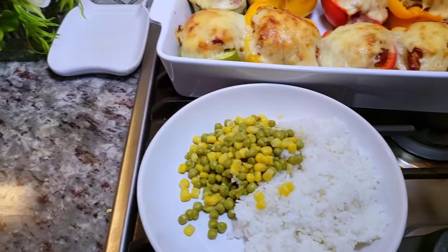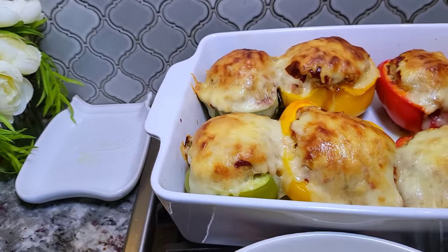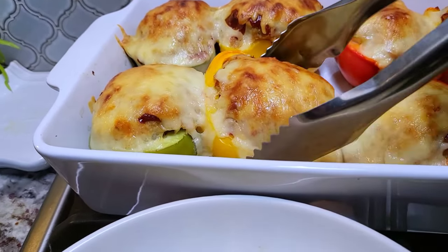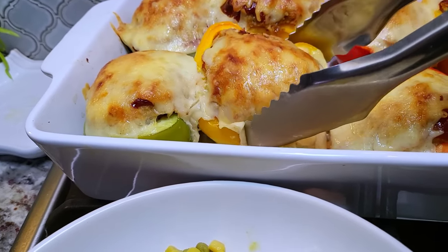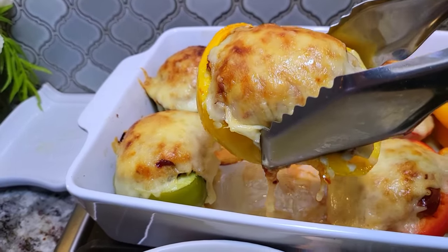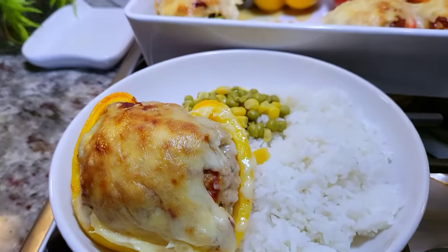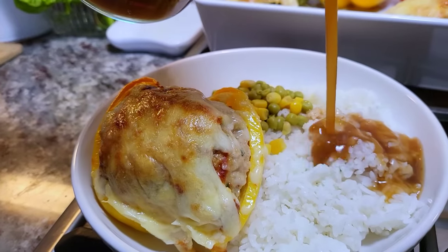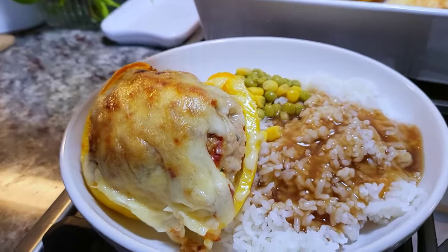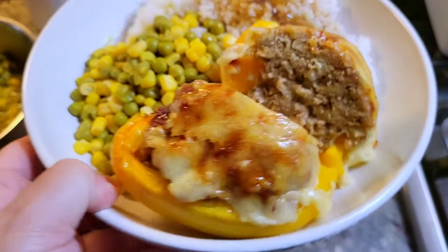And now for the meatloaf stuffed bell peppers — this is definitely a nice little twist on a Meatloaf Monday. I'm adding one half right onto my plate. Let's not forget that brown gravy. And this is dinner. I hope you give this recipe a try, I hope you like it, and thanks for watching.